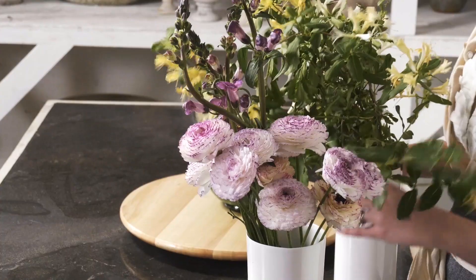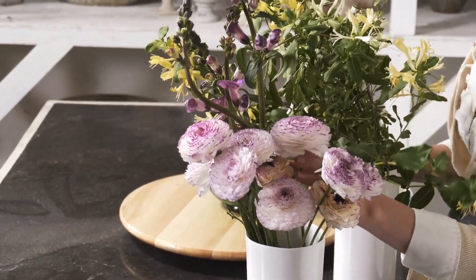Back with another arrangement of three ingredients. This time we're working with Honeysuckle, some Snapdragons, and Ranunculus.